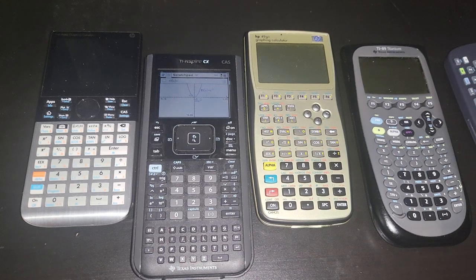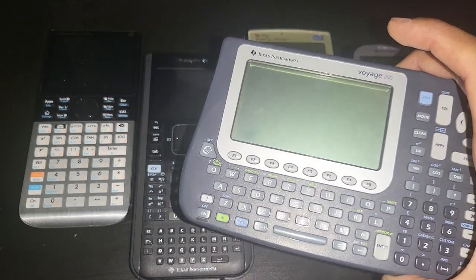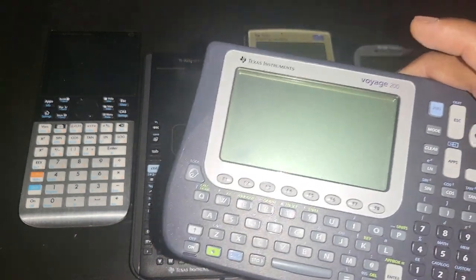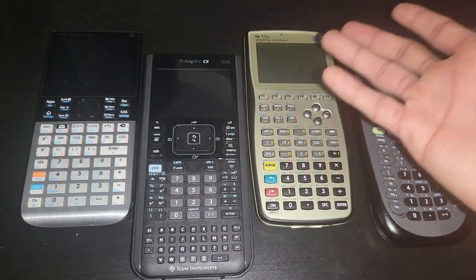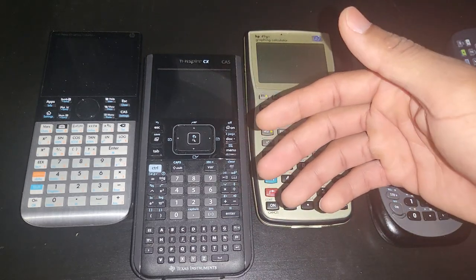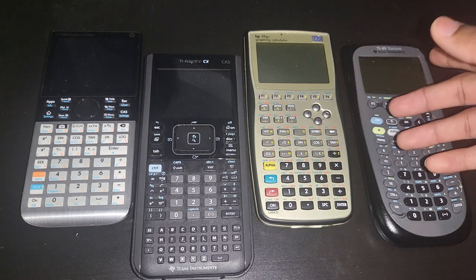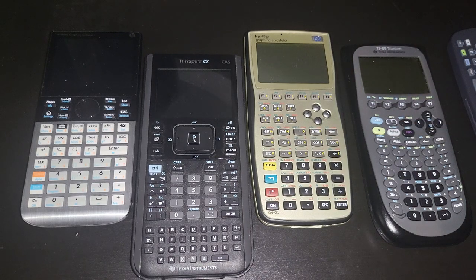Bring back the QWERTY and give the AZERTY one to French people or whoever uses it. Give people what they want. It won't be allowed on exams, but you managed to have a QWERTY calculator on the market for more than a decade — the TI-92 in 1995 and the Voyage 200 in 2002 through about 2005 or 2006. Just give us an Nspire with a QWERTY keyboard to make programming better. How many people even use Python on their calculator? Almost nobody buys these calculators with programming in mind.